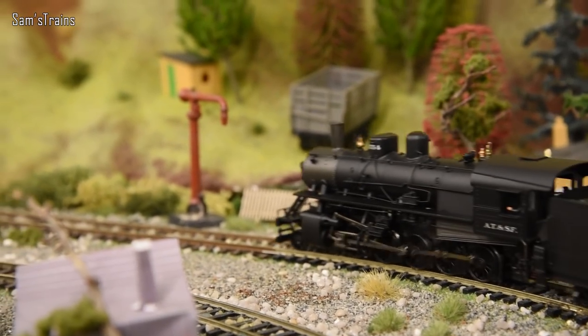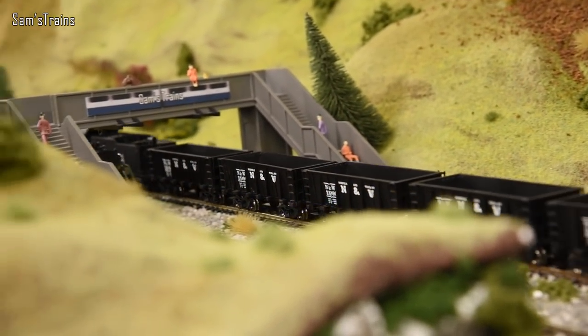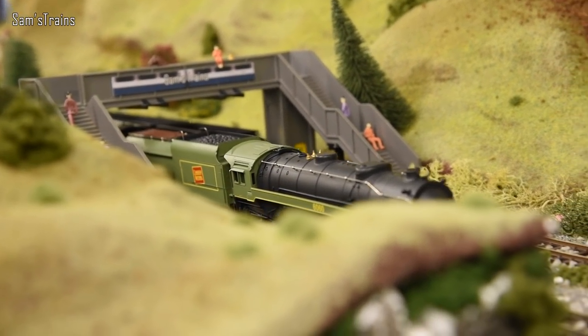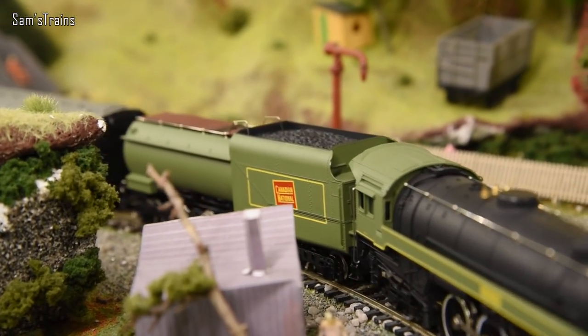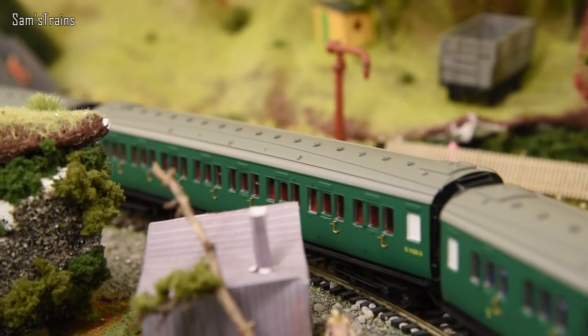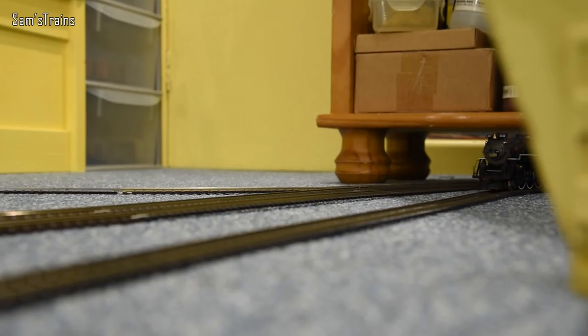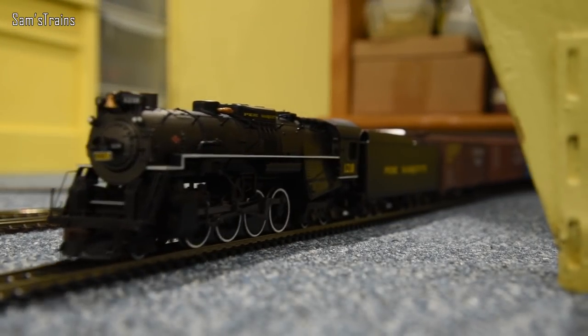It's such a cool looking model — easily my coolest American loco, maybe with the exception of the Berkshire. The Canadian National here is stealing the show slightly — I'd better go and check on the Berkshire and see if she's still running okay. Yeah, she's fine.